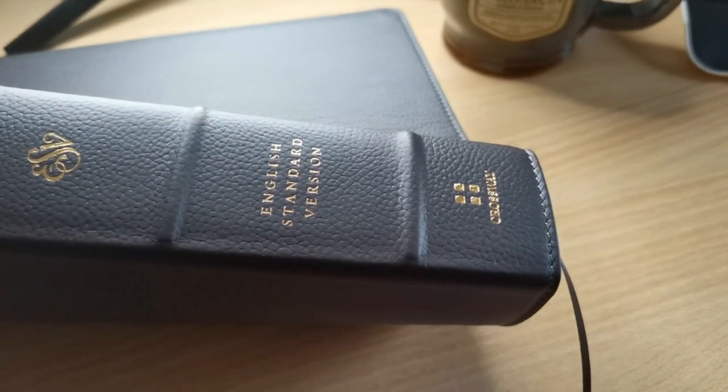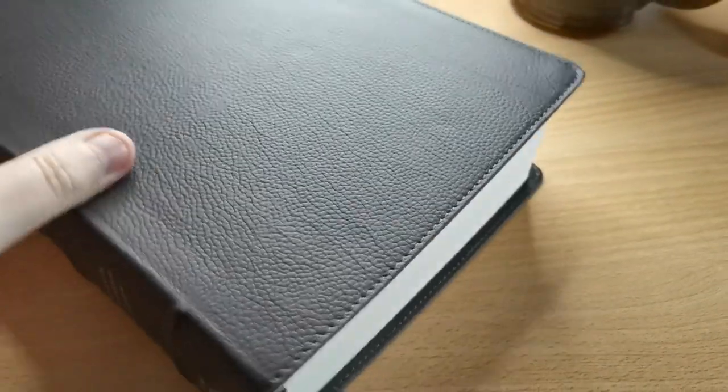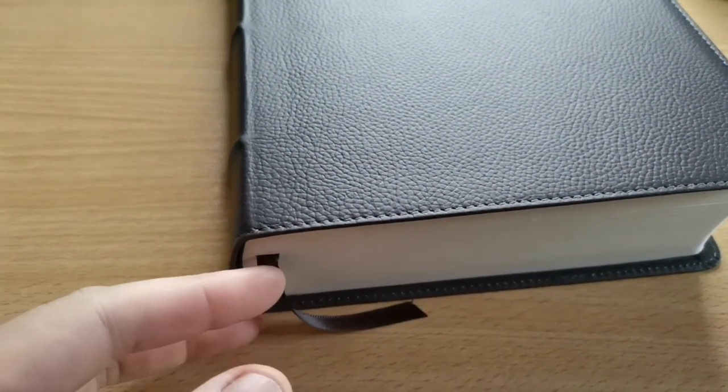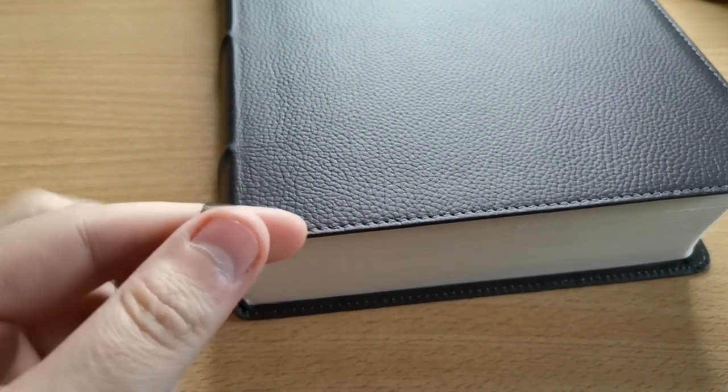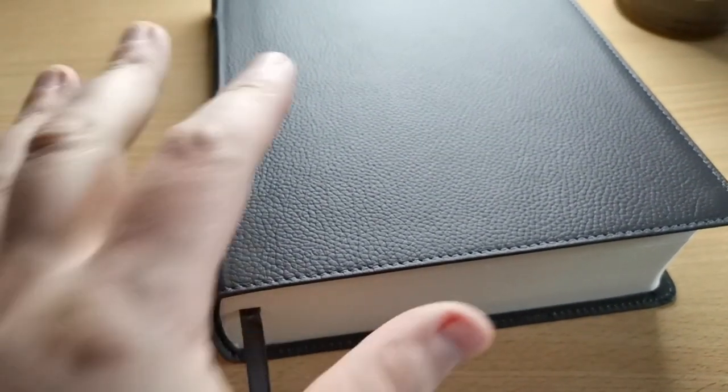The gold stamping is unreal — very nice, I really like it. You can see there's one single ribbon — it's very fine, red, dark brown as well I'd say. I wonder why they didn't put in two or three in such a big Bible. There's a synthetic liner — kind of vinyl — I like it, it doesn't feel cheap. It comes with a reinforcement right here on the spine, which will help this Bible hold together after long periods of use.